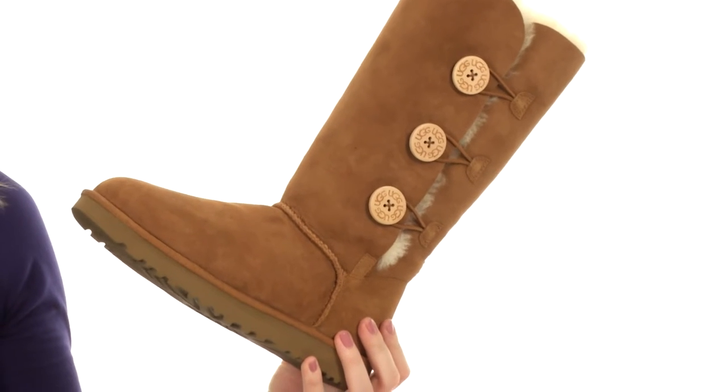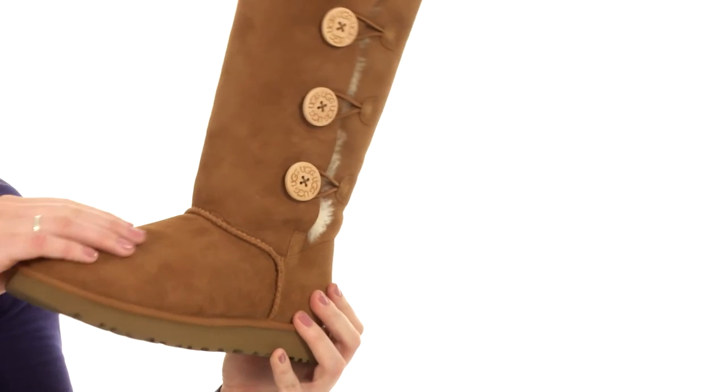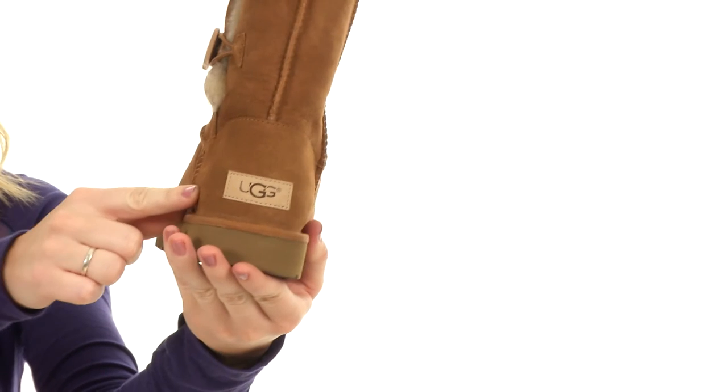This boot from UGG is a classic. It's made with a twin-faced sheepskin upper. You do have the suede here on the heel cup, which is going to give you that extra durability.